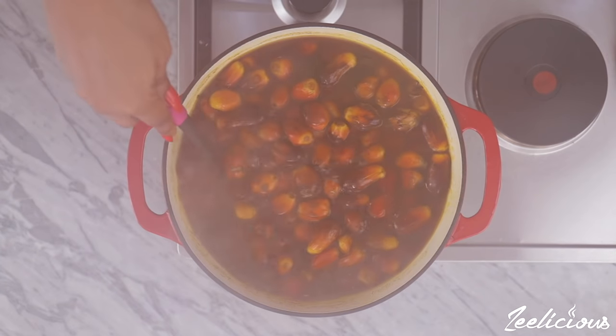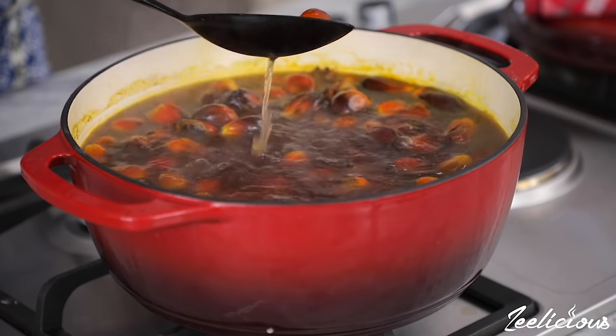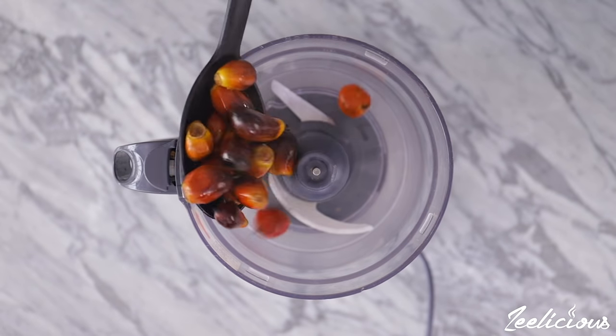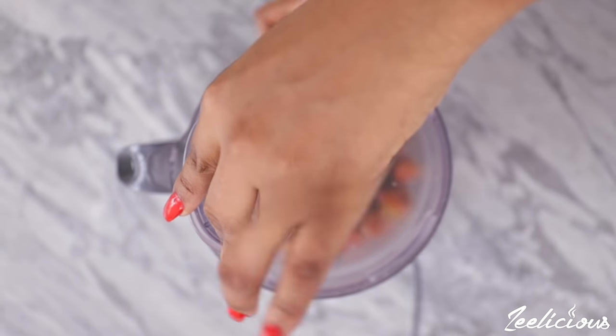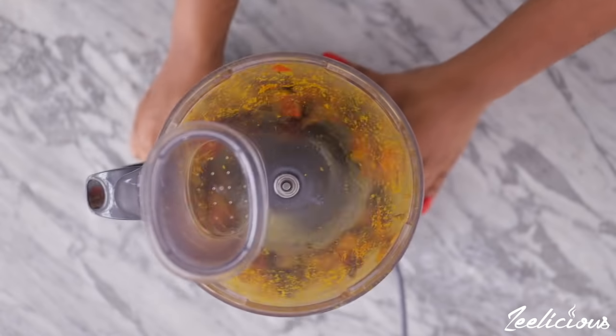When the palm kernel fruit is soft, separate the skin from the seed. The traditional method is with a mortar and pestle, but I like to use a food processor to separate mine. Simply pulse a few times and the blades will help separate the skin from the nuts.